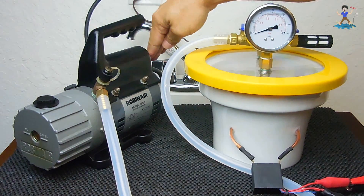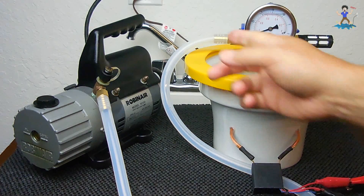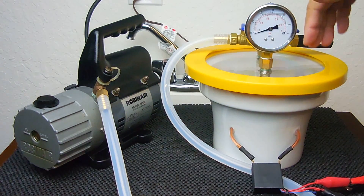Okay, we're at negative 30 inches of mercury. I'm now going to disconnect this hose, position the balloon over the end, slowly open this valve, and allow the argon to enter.